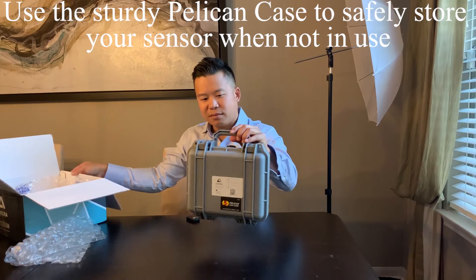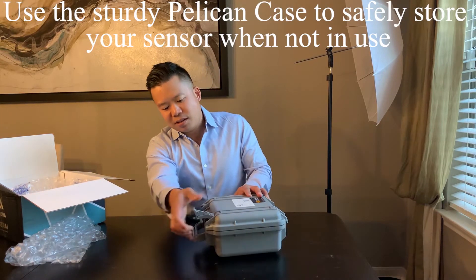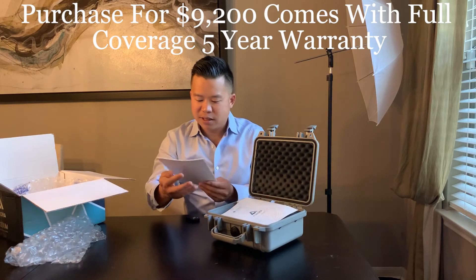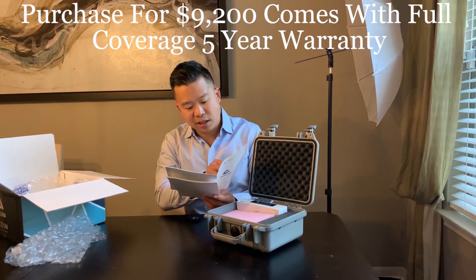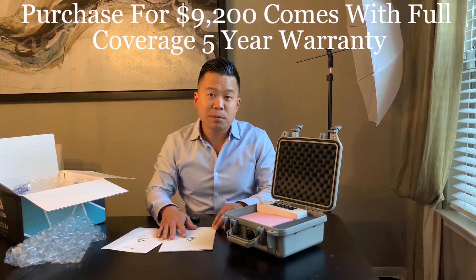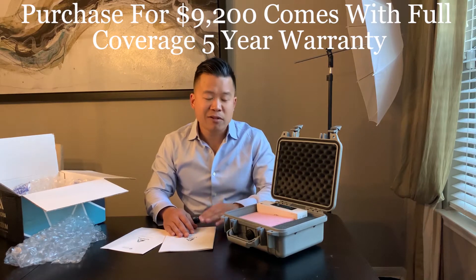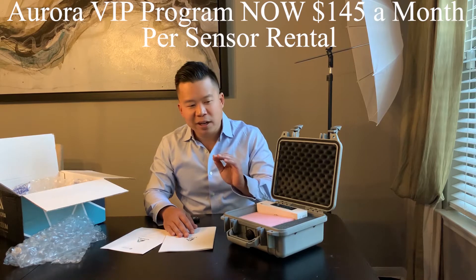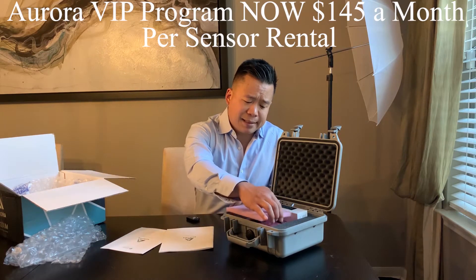There's plenty of bubble wrapping inside. This is my first time opening it. Two nice snaps to open — it sounds very durable. We can see inside there's a padded case, a manual, and warranty information. One of the highlights of this system is you have two options if you decide to use the sensor: you can purchase it outright, or pay a monthly fee — I believe it's $175 a month — which gives you the sensor to use with a very comprehensive warranty that will replace or repair it for any damages done.